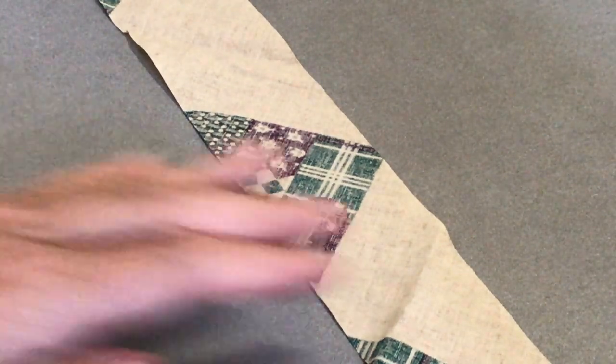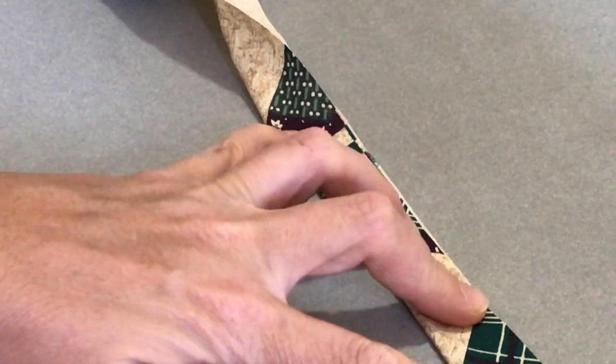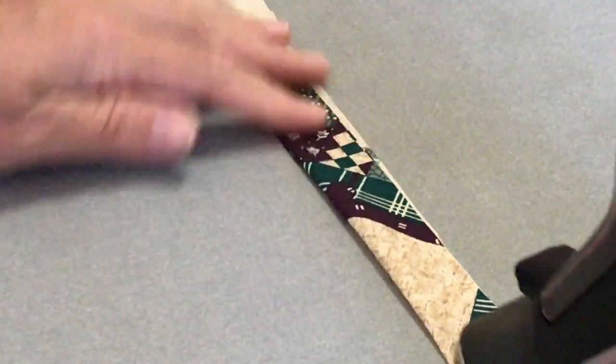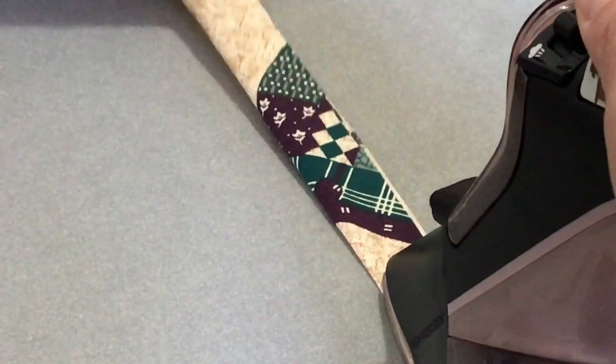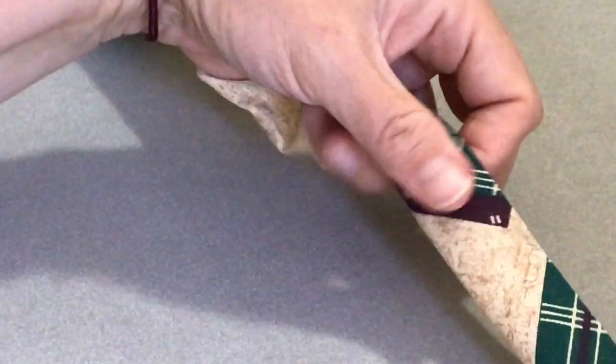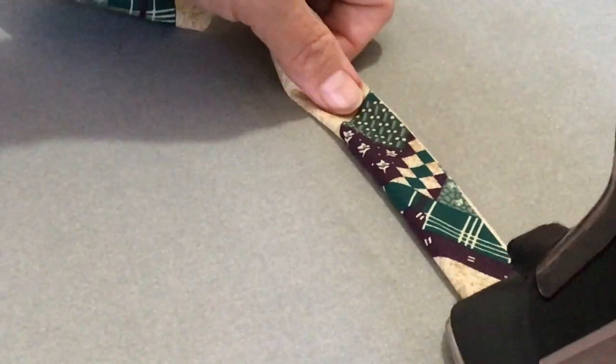I have my bias pieces here and I'm using a contrast fabric to make it easier to see what's going on and add a little interest. I'm just folding them in half and pressing them in half. We have two of these — one for the neck and one for the armhole. Go ahead and get them both ready right now and then you'll be good to go for the next step.